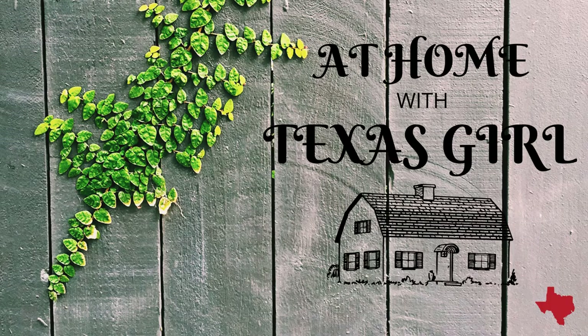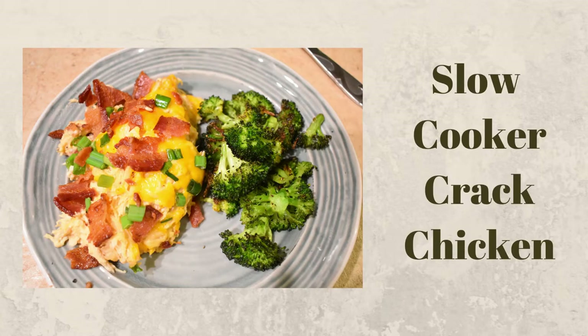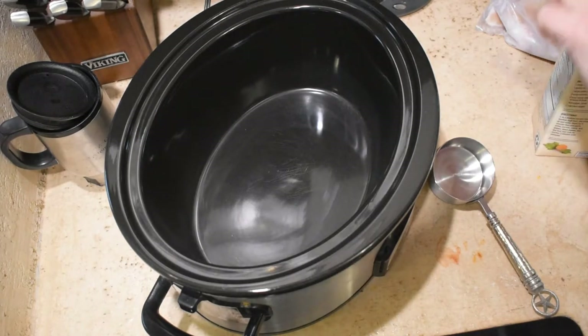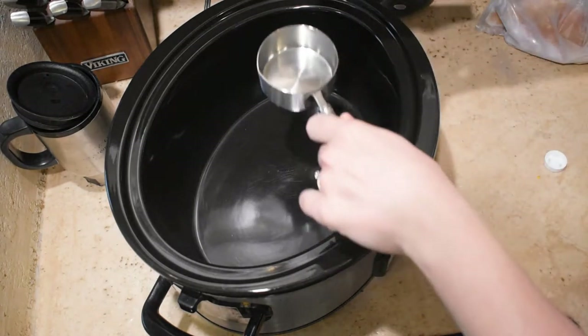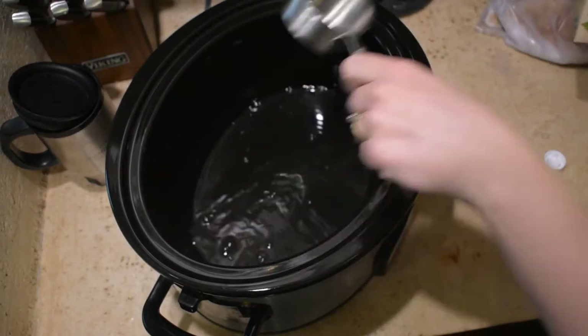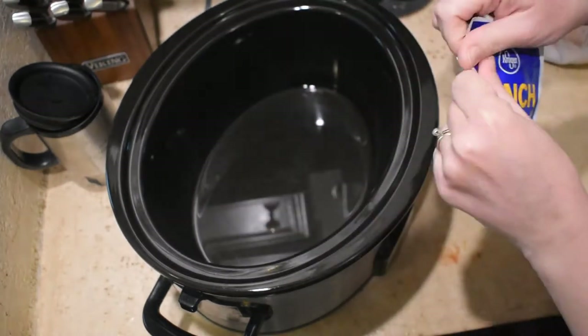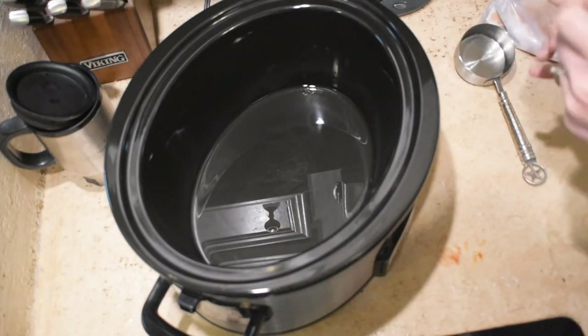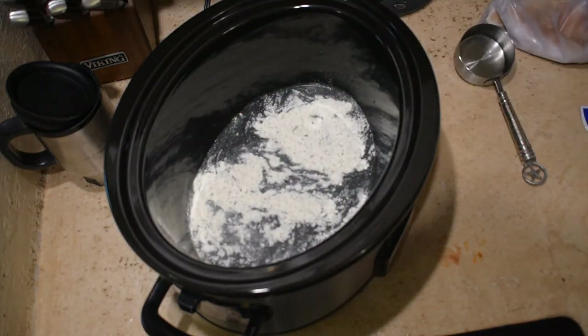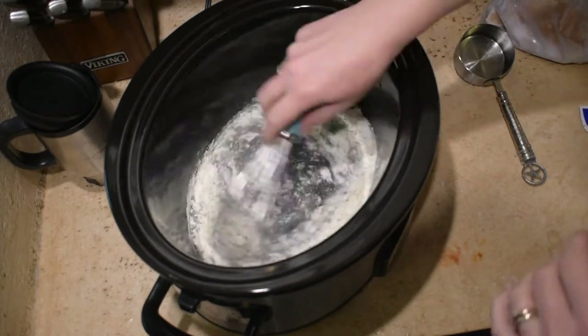Now let's get to cooking. For this first crock pot recipe, I'm going to add a half a cup of chicken broth to the bottom of my slow cooker and then add a packet of ranch seasoning mix. The recipe actually calls for one tablespoon but I dumped the whole thing in — it adds more flavor and it's all good.